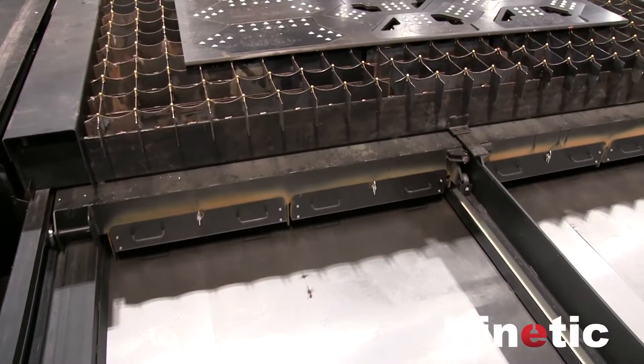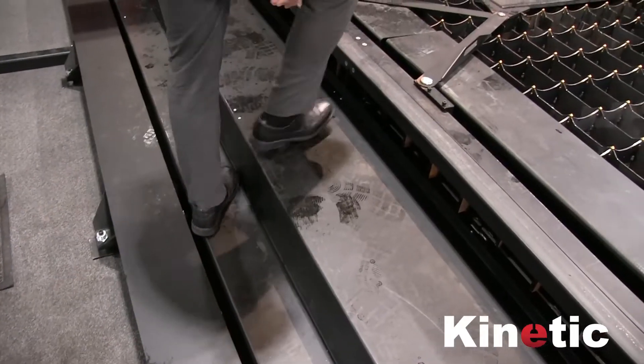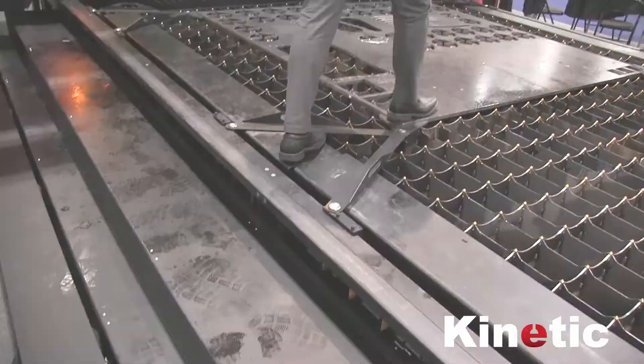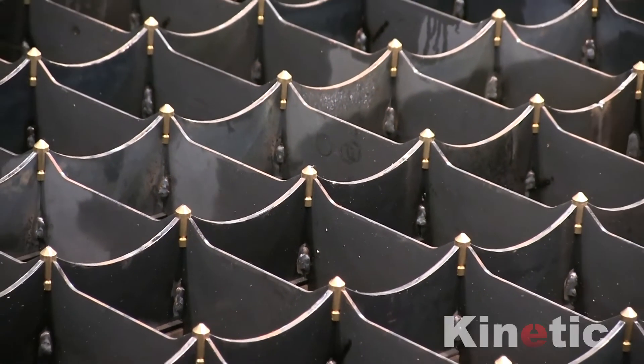A few unique features of our table are the traveling dross bins which suck up the fumes and catch the slag, the table steps which offer easy access onto the table, and our brass pins which protect our tools.